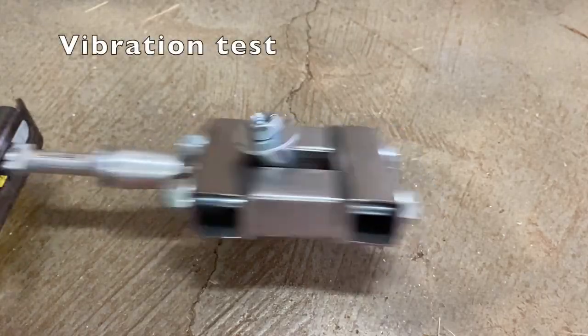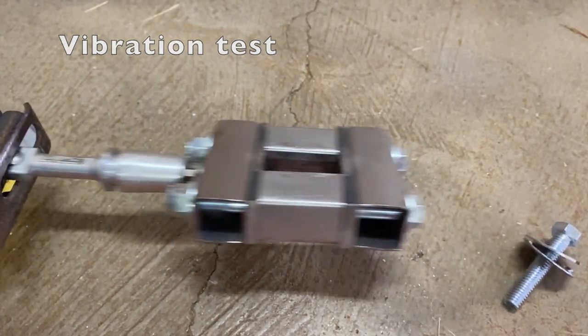A more fun way to test Thread Locker is with a vibration test. Please check out my channel for that video.